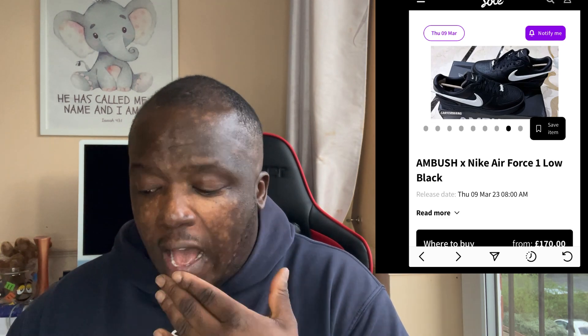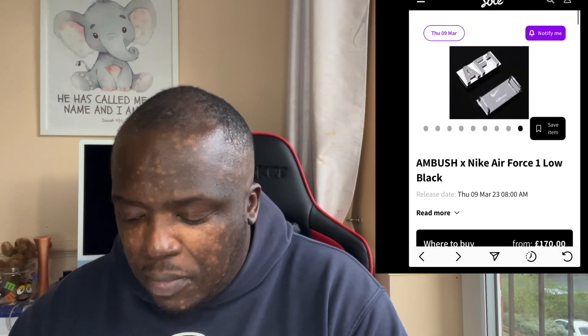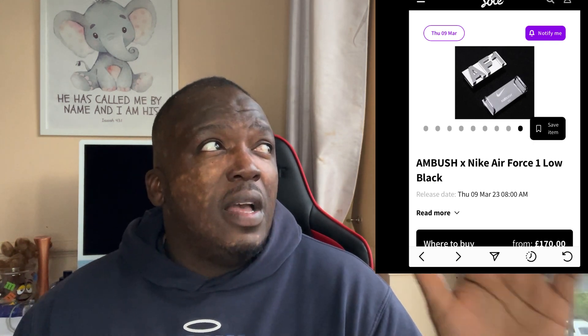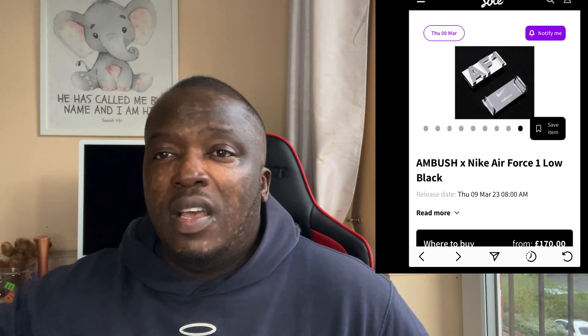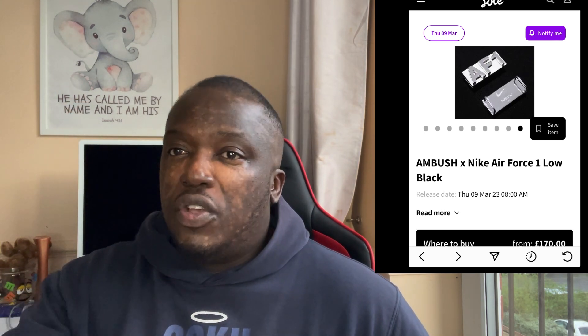It looks nice, I like it, it looks dope. So guys I'm going to end the video here — the braces say Ambush on one and Air Force One on the other. Thanks for watching, God bless you, I love you guys. I wanted to just thank you guys for watching my videos and supporting me. Make sure you guys also watch my car videos because I'm going to be getting these cars for free in the future. And if you're one of my subscribers based in the UK, I can come pick you up and we can spend the day together. Peace out guys, much love, God bless you.